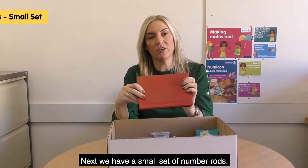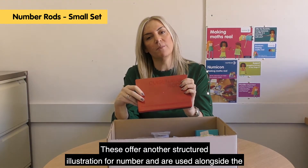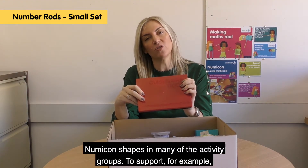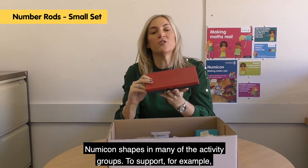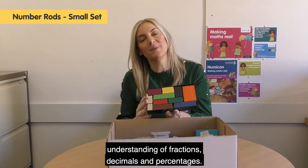Next, we have a small set of number rods. These offer another structured illustration for number and are used alongside the Numicon shapes in many of the activity groups, to support, for example, understanding of fractions, decimals and percentages.